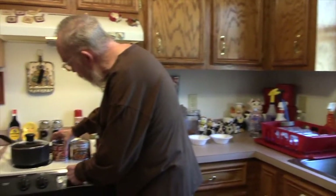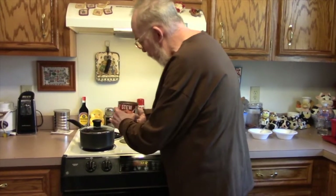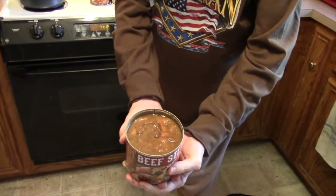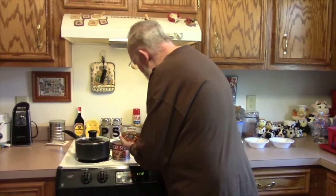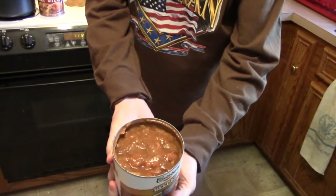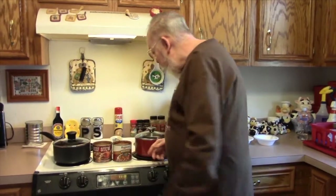Okay, here we are in the Tactical Kitchen. I'll show you what these look like in the can before we heat them up. Here's the Hargis House — it looks a little chunky — and the Castleberry. We're going to go ahead and get these heated up, and once they're heated up and ready for us to taste, we'll be right back.